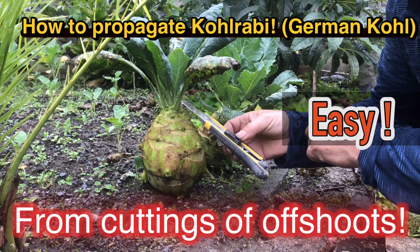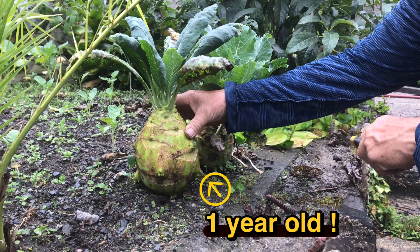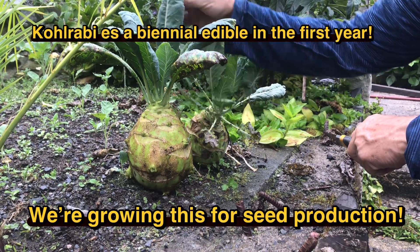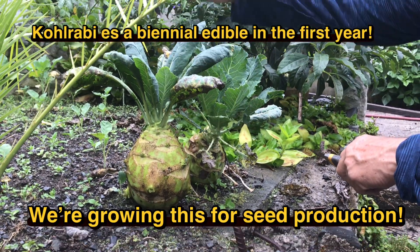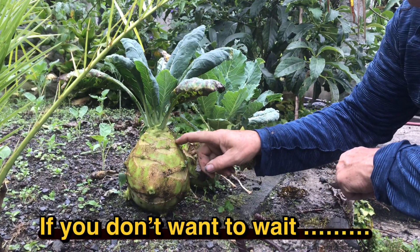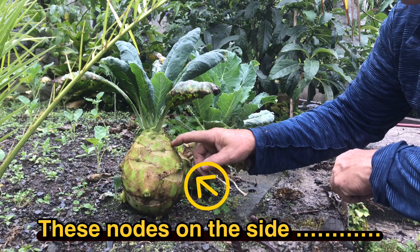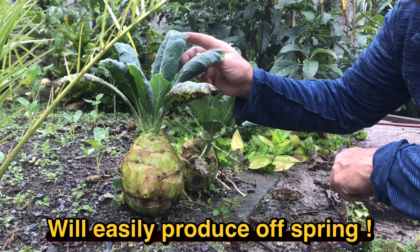This is Kohlrabi, German Kohl, and it's a biennial, so it will send out a flower shoot and grow seeds. The problem with that is it's next year — it still will have to wait a long time. So we want to propagate this now and not wait the year when it starts to send out this seed shoot.